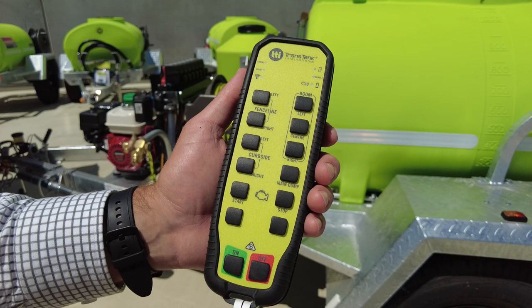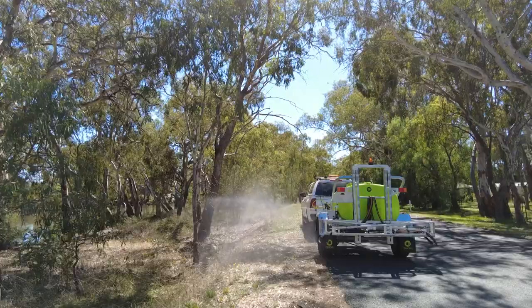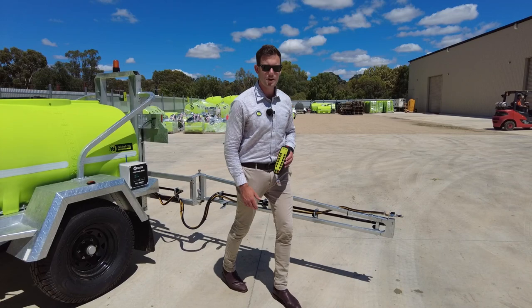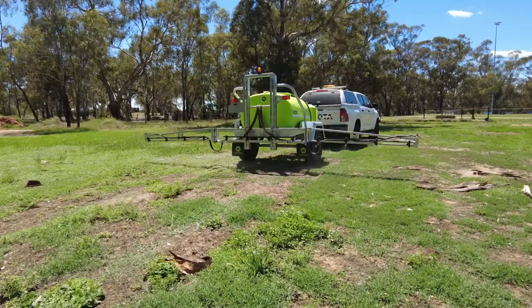Taking a look at some of the spray functions, we've got our curb side spray nozzles left and right — perfect for spraying embankments or roadsides. We've got the rear boom, a six metre boom on a spring-loaded breakaway, and it's also got fence line nozzles fitted. It's on a slide rail so you can adjust your height, which is perfect for spraying ovals or open spaces.